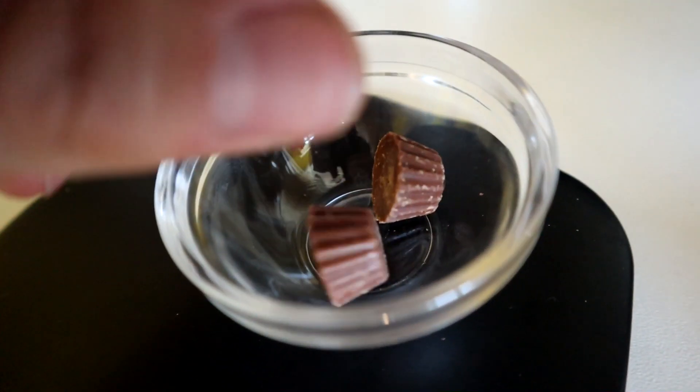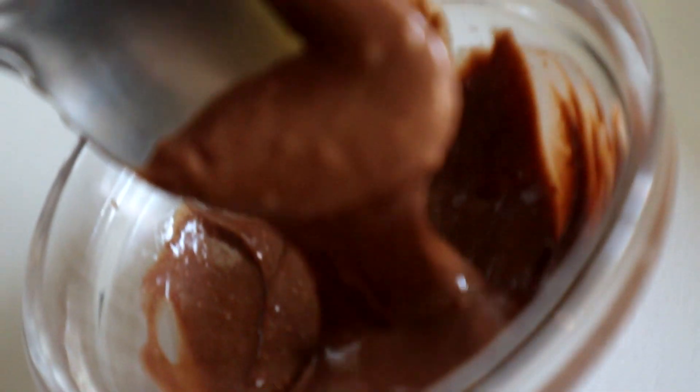You may think melting Reese's is a weird idea, but I tried it with about five Reese's peanut butter cups in the microwave and it worked out pretty well. It smells just like normal chocolate, which is a bit weird, but it's great.